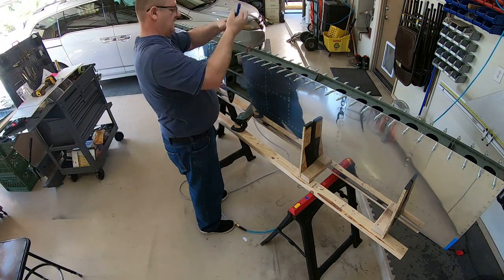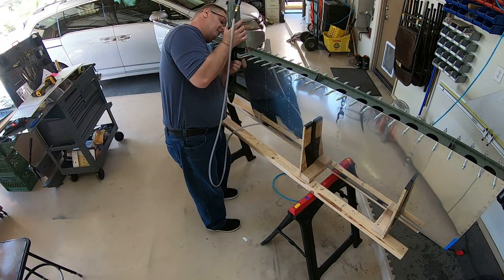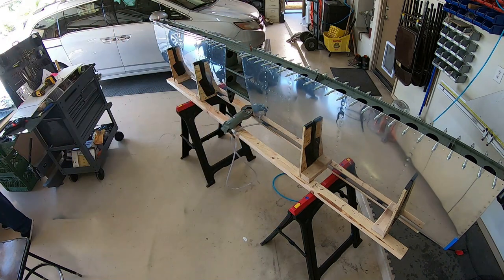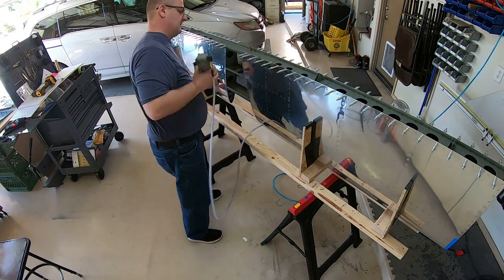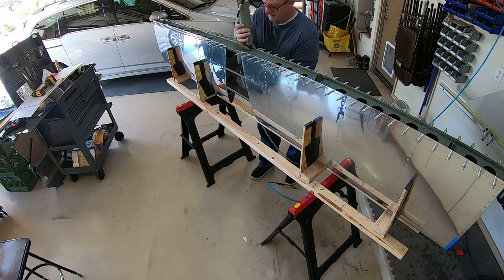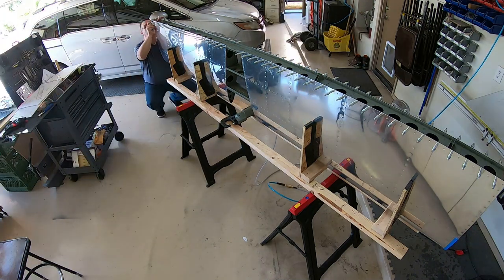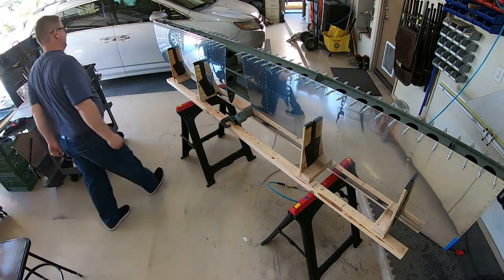There we go — that was me just riveting in the last bit of the left side, and then this is doing the right side. Getting the 470s — I believe they're 4-6s or 4-7s, they were pretty big — they went through the doubler and all that stuff, so pretty big rivets, and then you have smaller ones on the ends there.